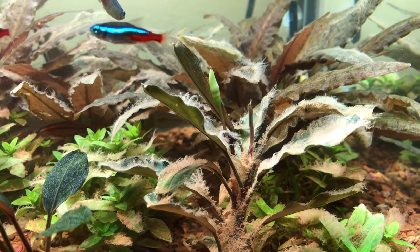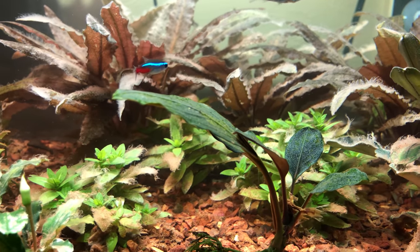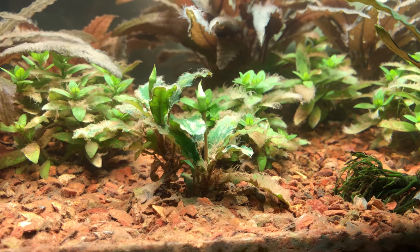Once the staurogyne repens branches out and carpets the bottom of the tank, the crypts get larger in the back, and the beautiful anubias grows out, it's just going to be an amazing little jungle in this small plant tank.